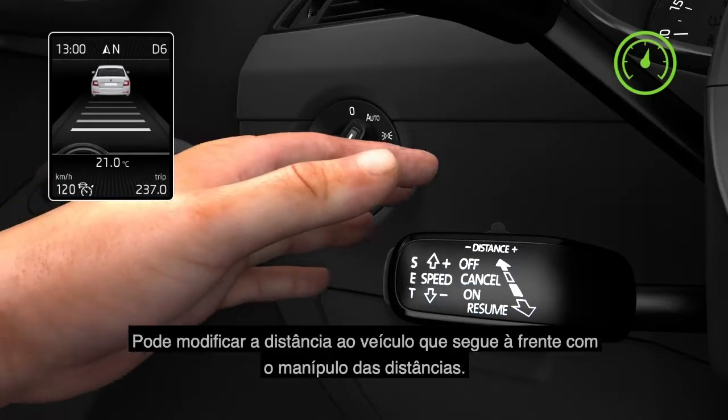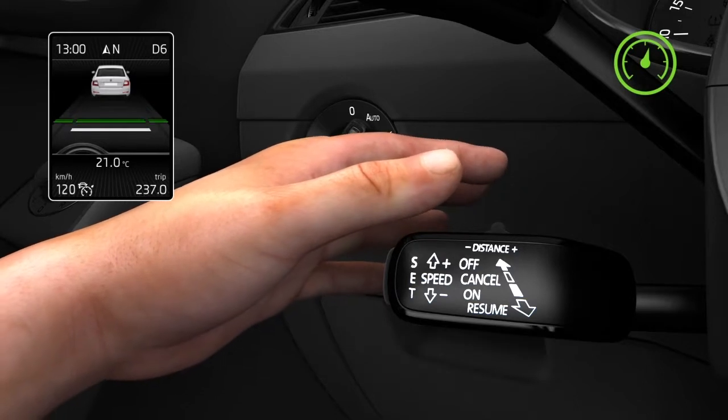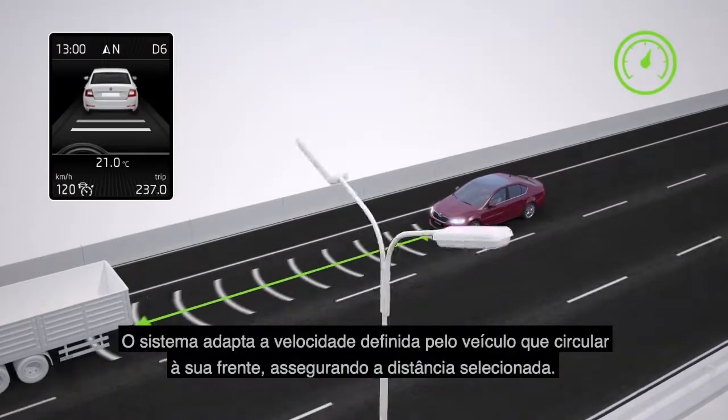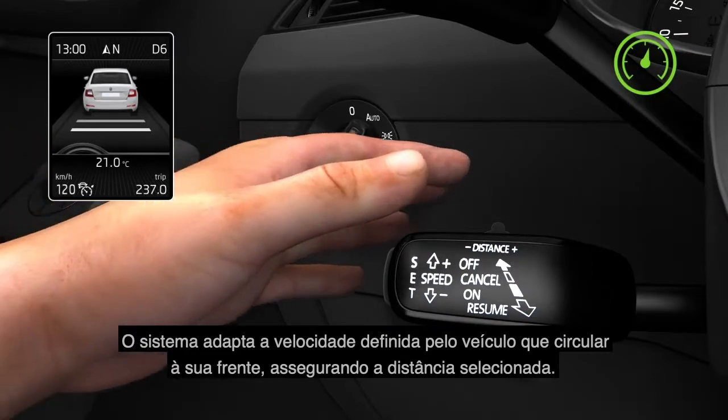You can modify the distance from the vehicle in front of you by operating the Distance toggle. The system will adapt the set speed to the vehicle traveling in front of you and thereby maintain the selected distance.